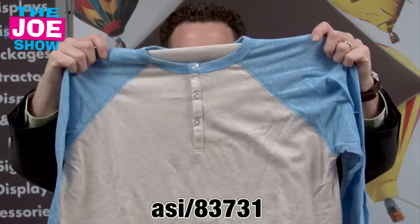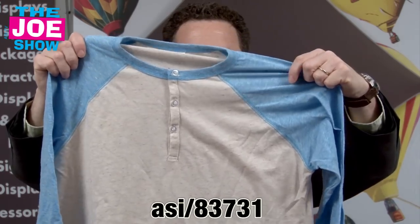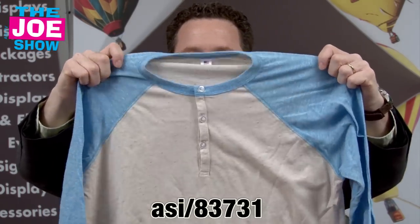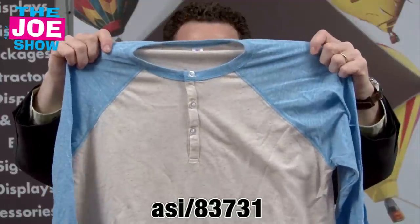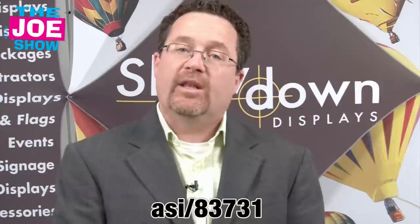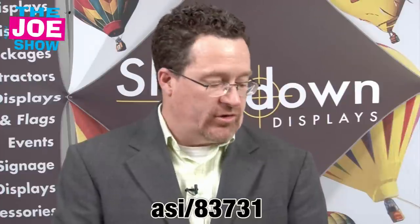This next product is a very classic looking raglan sleeve Henley t-shirt with a button placket in the front. This is a unisex shirt, so it's for men and women, and it's extremely lightweight. Great for softball teams this spring and summer — if you host a softball tournament or have a corporate league that you're a part of and you're looking for a different shirt to use, this would be a great product.